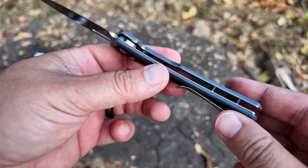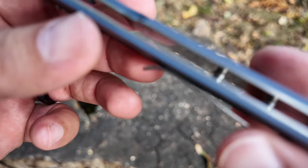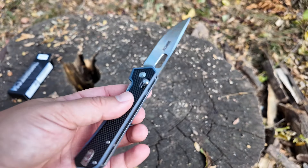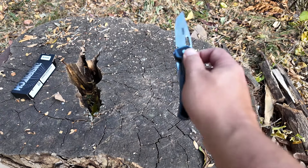There is no skeletonization in there — no cutouts to make it even more lightweight — but you don't really need it. This thing is really lightweight.